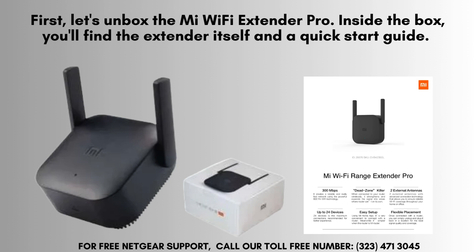First, let's unbox the Mi Wi-Fi Extender Pro. Inside the box, you'll find the extender itself and a quick-start guide. The extender has two external antennas, a power plug, and a reset button on the side.